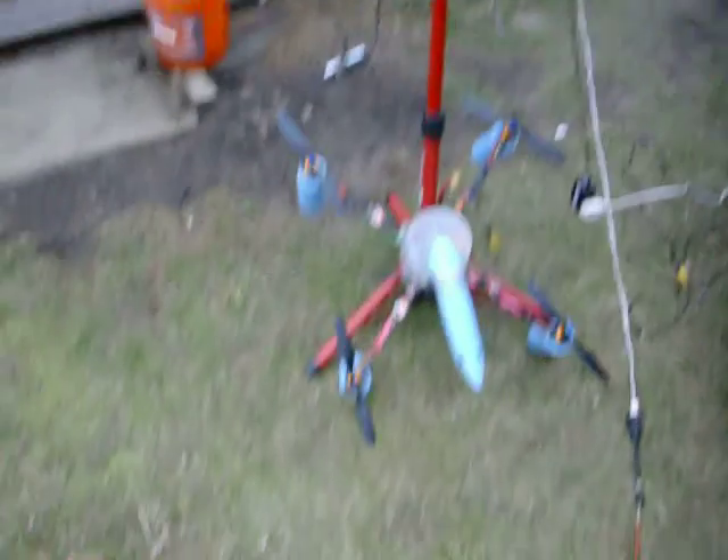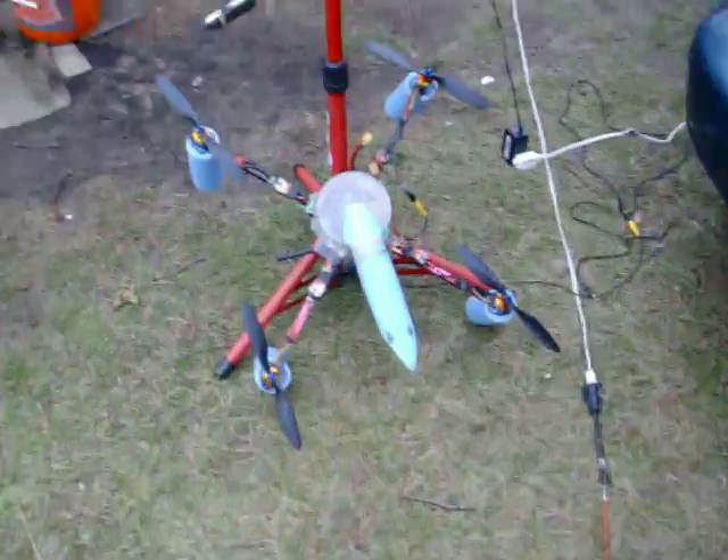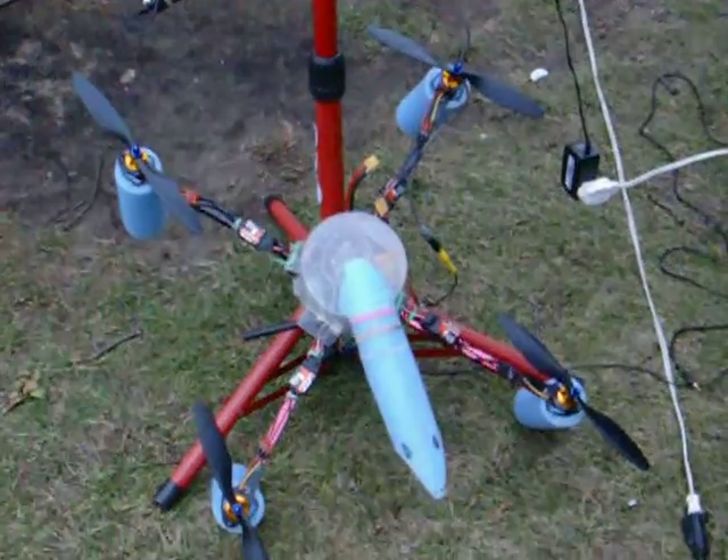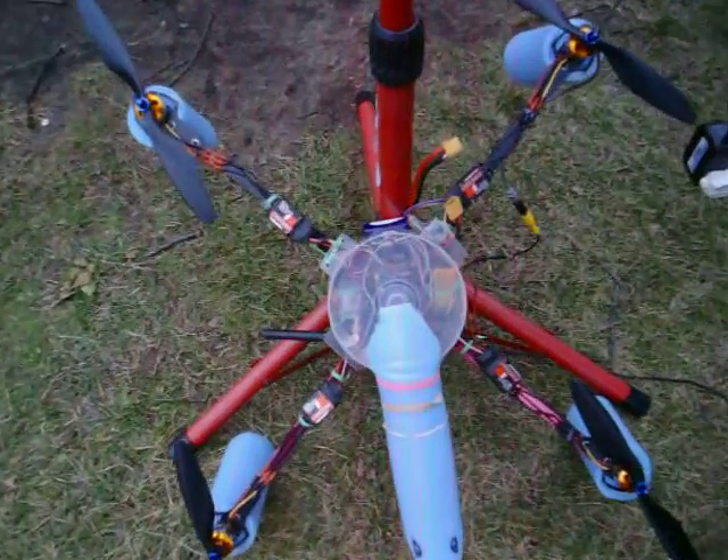I'm back here again. I have four receivers — 5.8, 1.2, 900, and 2.4 gigahertz — so I'm playing with all of the different settings. This thing's gonna work good out here.